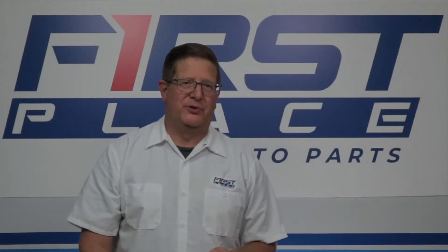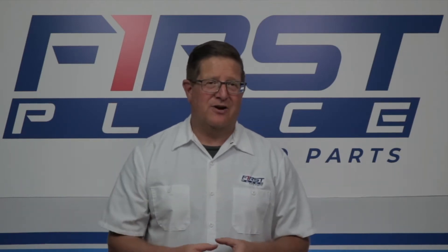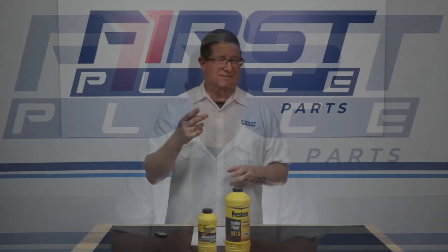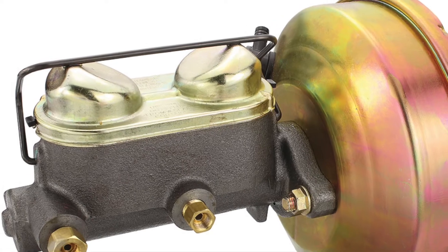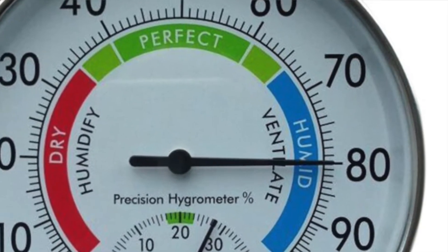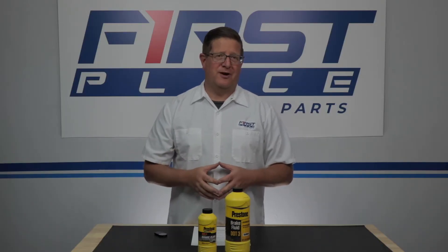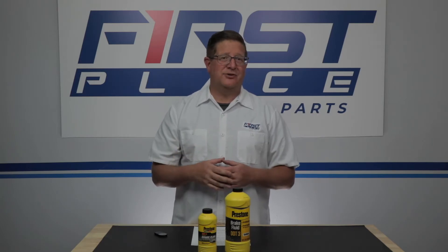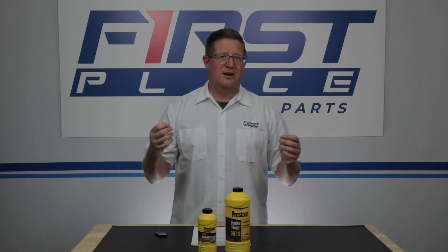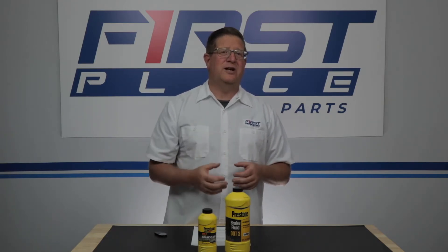To understand brake fluid, we first need to talk about your brake system, which is a hydraulic system. Being a hydraulic system, it uses fluid that is not compressible to activate something. The second thing you need to know is that the caps on your master cylinder are open to the atmosphere, drawing in atmospheric air which will have moisture in it. When moisture gets into your brake fluid and reaches operating temperature, it turns into a vapor — and vapor turns the fluid into a compressible fluid. That's where you get your spongy brake pedal.